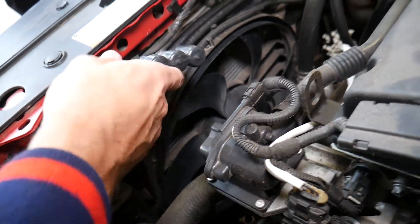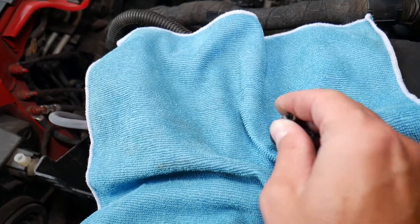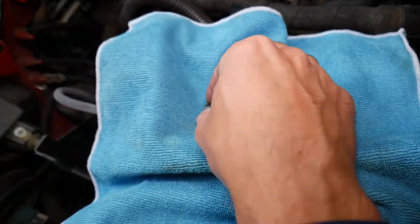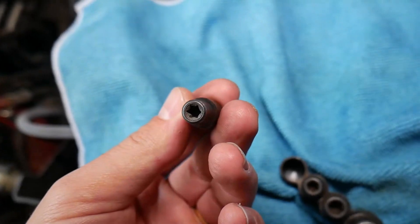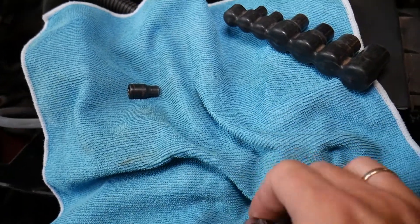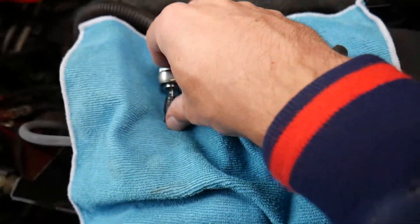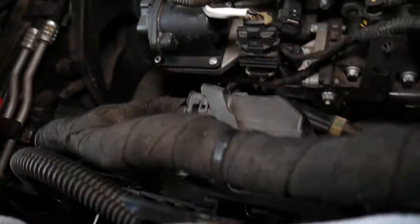The tool that fits correctly is actually a reverse torque socket. This is what the socket looks like. We have the tools and we'll have the link in the description of the video below, so please check it out and see where you can purchase yours from. We'll go ahead and disconnect the sensor now.